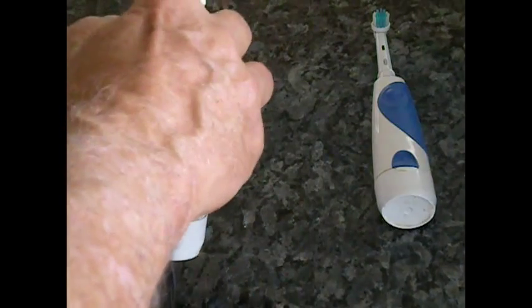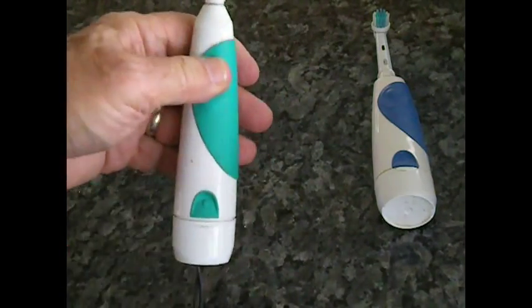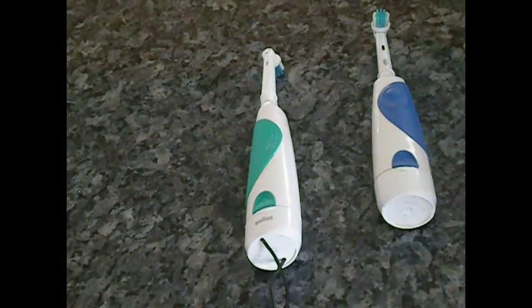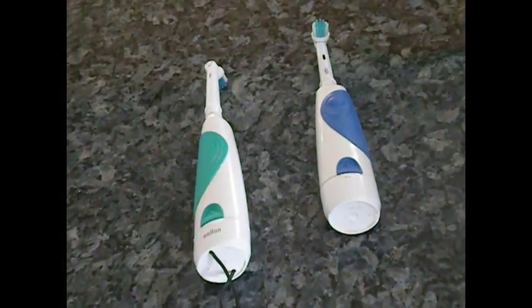And it is powerful — you can't stop it. So that's how you hack a $10 toothbrush, and now it's perpetual motion as long as you plug it in.